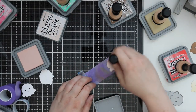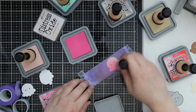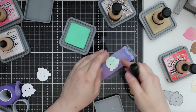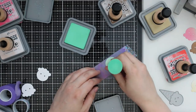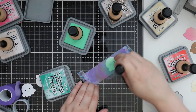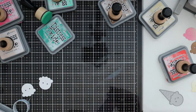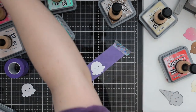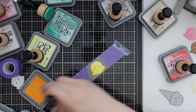Bristol smooth is really awesome for blending — not just distress oxides but regular distress inks and other dye inks — but you always need to make sure things are dry because you can still get fingerprints and smears. I use the side of my fingernail to pop pieces up, or you could use reverse tweezers, then set them aside to dry. After a while the tape picks up so much ink it stops being sticky, so I just grab another piece and do the same thing.